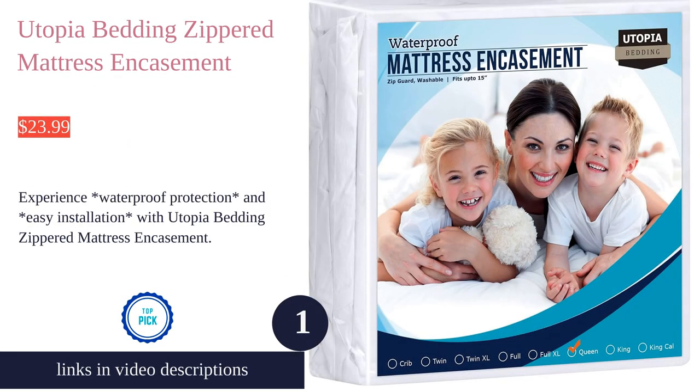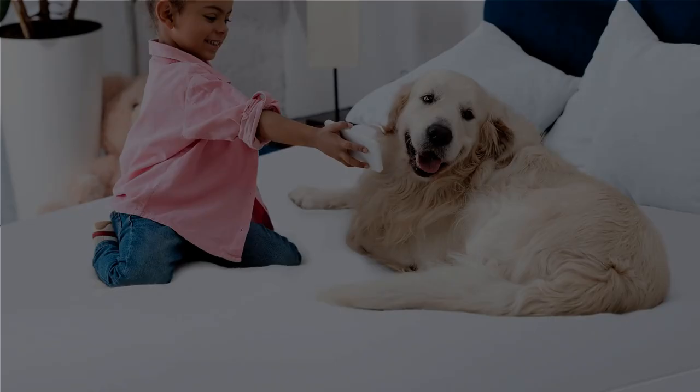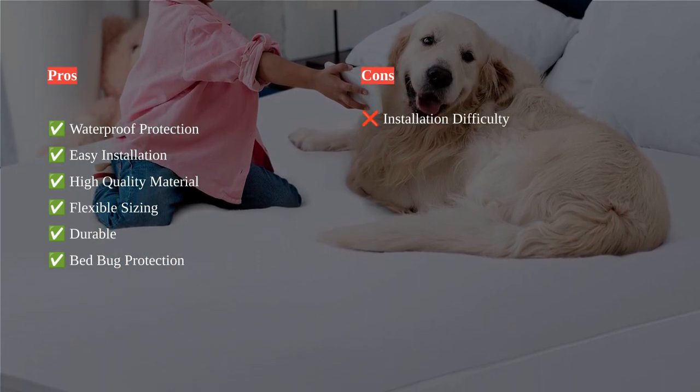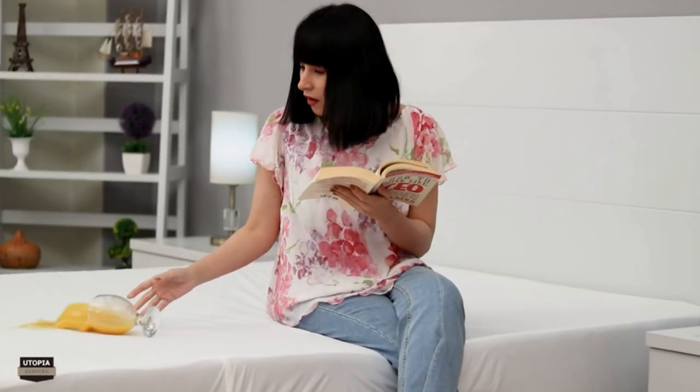The Utopia Bedding Zippered Mattress Encasement Queen offers 100% waterproof protection against spills and accidents, making it a reliable choice for mattress protection. Easy installation and flexible sizing are highlights, with customers praising the encasement's high-quality material and durability.